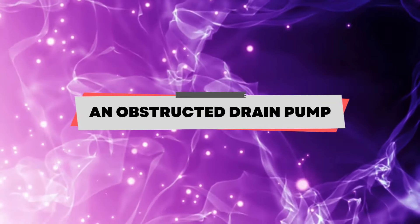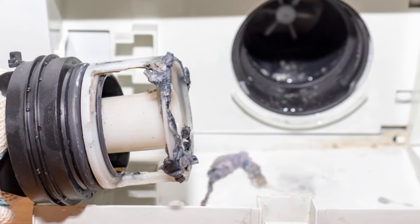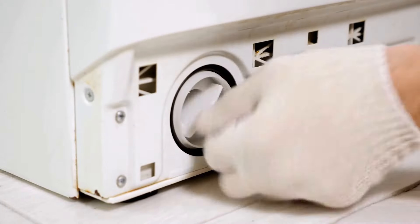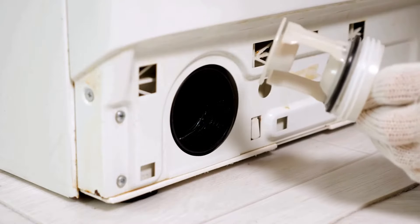An obstructed drain pump. Accumulated debris can clog your machine's drain pump, producing a grinding noise when spinning. Inspect your washing machine's drain filter and remove any accumulated debris to free the drain pump.